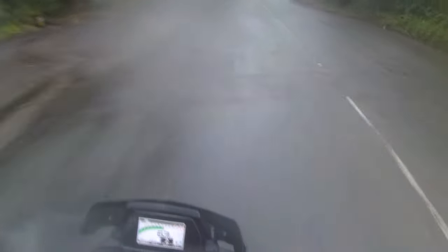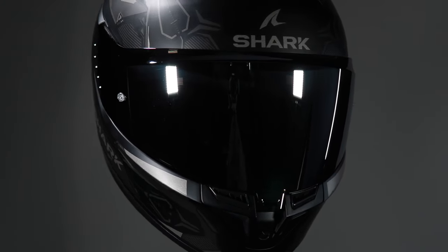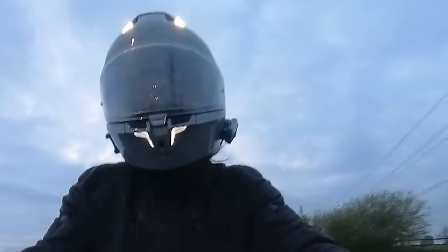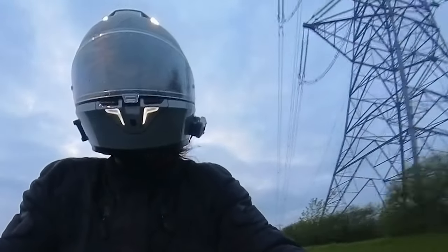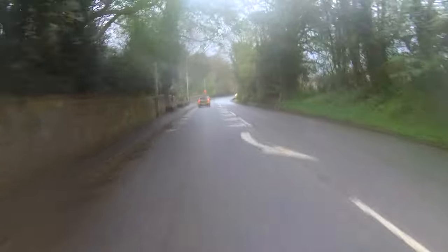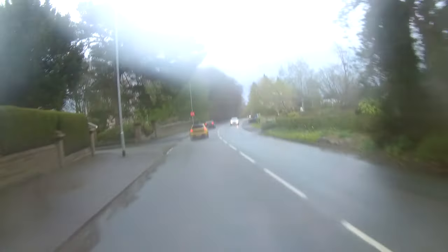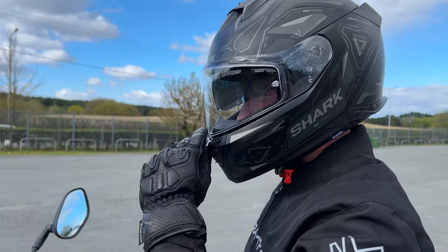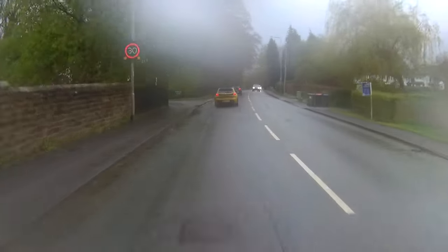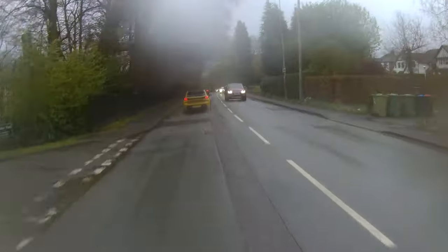Hi everyone, I'm Alan from GNS Motorcycles and today we're going to be reviewing Shark's new i3 helmet with an integrated brake light and integrated LED light as well for better visibility. Some of my colleagues have been testing the helmet too. My colleague Adrian tried it out in the rain to see how good the seal is, so it's raining today and we're going to see how well the seal works in the visor area.